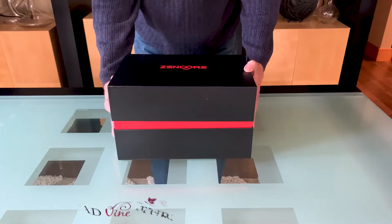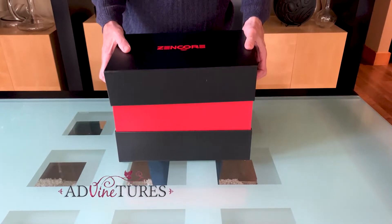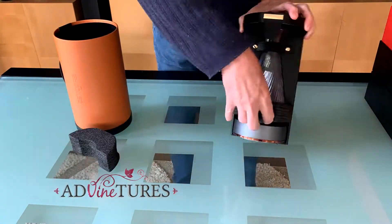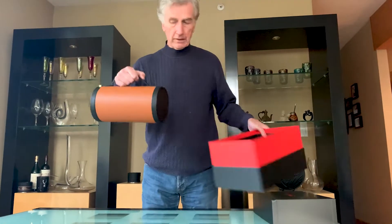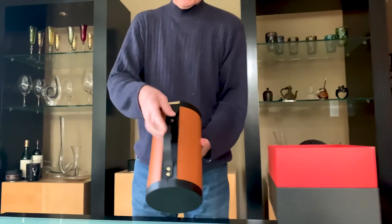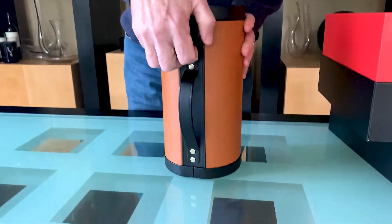Zencore has sent us this electric wine decanter, which they've asked us to try and see what our opinion of it is. So this lovely box and a beautiful case to hold this electric wine decanter in.